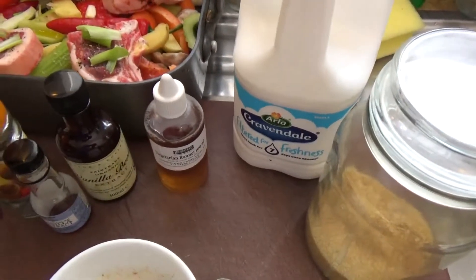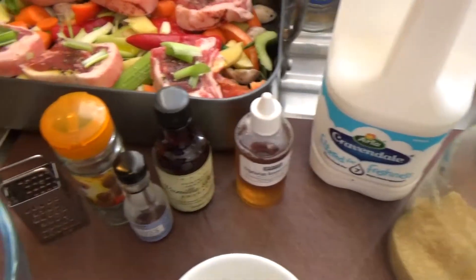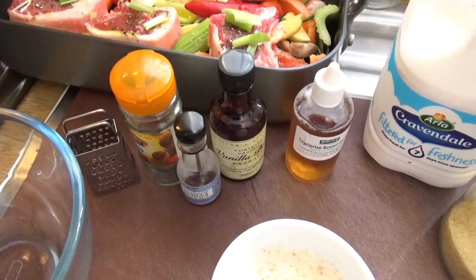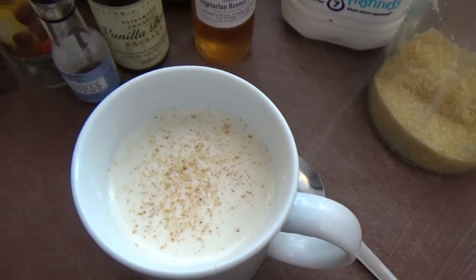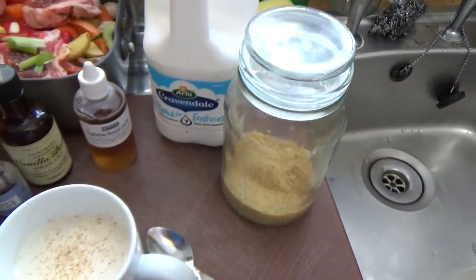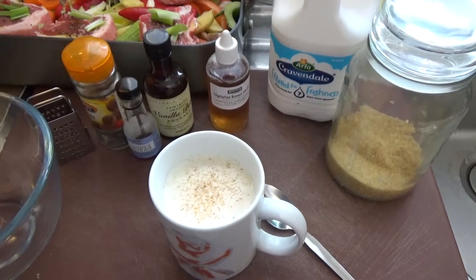The vegetarian rennet sets perfectly well and it's suitable for vegetarians too. You'll also need some nutmeg because that's another principal flavoring in this version — you can see it scattered nicely on the top of that little fella there. The other things we'll need are some milk and some sugar. This is almost laughably easy to make, so I'll quickly run you through it.